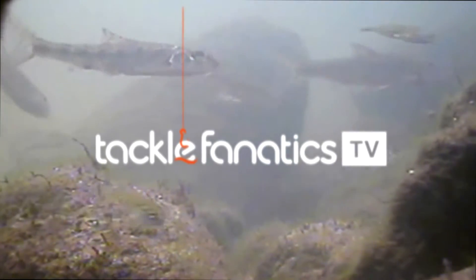Welcome to Tackle Fanatics TV, and in this episode of TFTV, Roy Allen takes a look at JRC's Cocoon Carrioles.